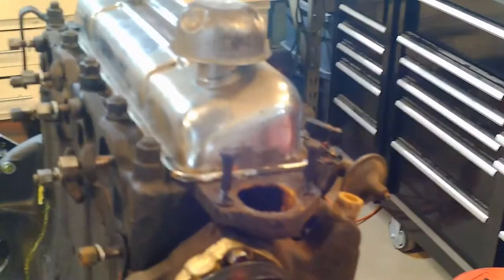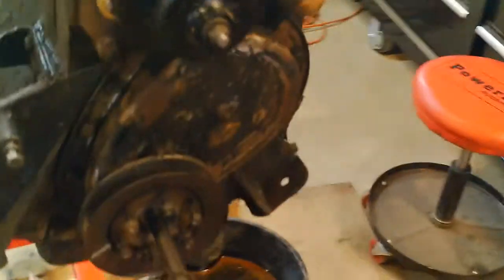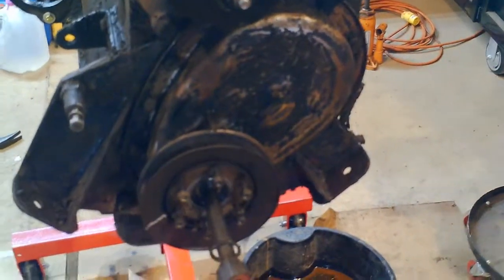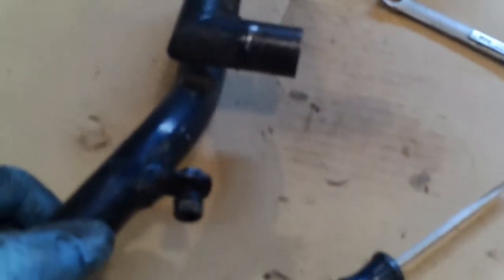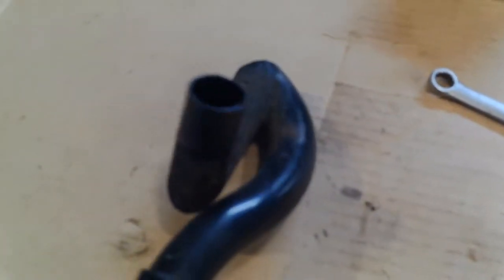I'll probably take off the valve cover and hopefully the timing chain cover. The oil tube came right out — it is just kind of pushed in there. Here's the one bolt that I already had out, and it was just wiggle and twist.